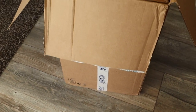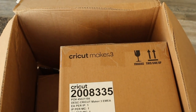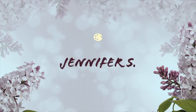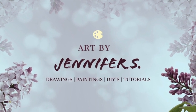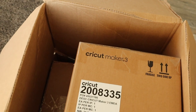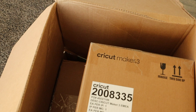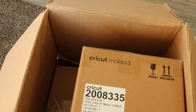Okay guys, I did it. I bought a Cricut machine. Since I recently uploaded a video where I show how you can make stickers without a Cricut machine, you're probably wondering why did you buy one.